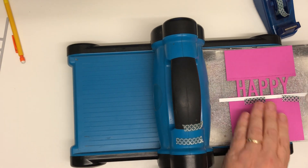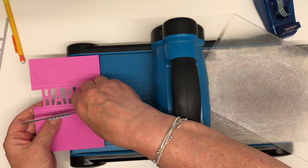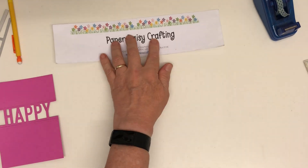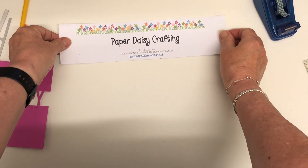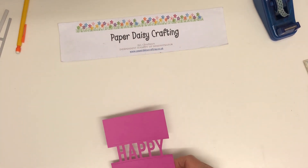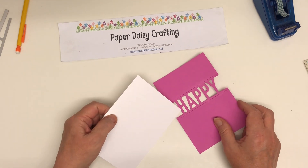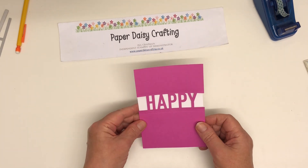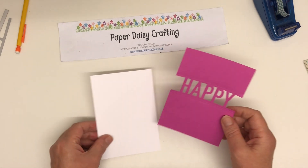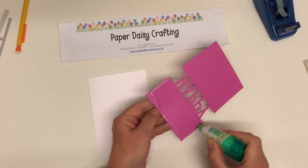There we go — just peel it off, and again careful with the washi tape so you don't take any cardstock with you. Isn't that gorgeous? Gorgeous colour. Let's put the Big Shot away. So now I'm going to come in with a white card base — normal size, 10.5 by 15, so it was 21 by 15 folded. I'm going to glue my panel onto there. I deliberately cut it a little bit too big because I wanted it flush with the sides of my card blank, so I'll trim that off after I've placed it.